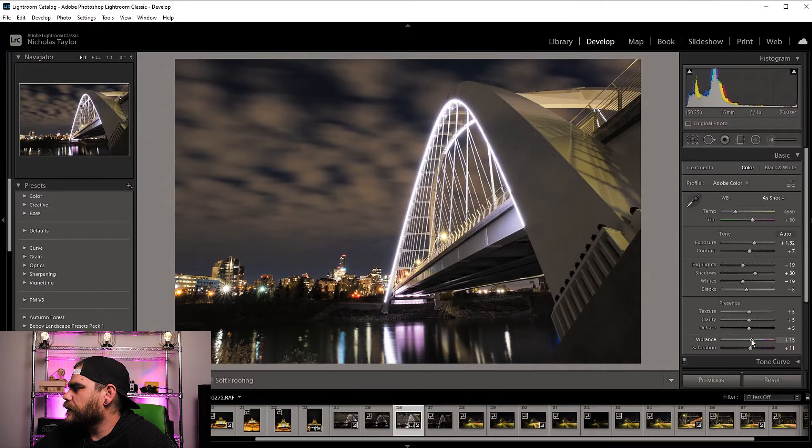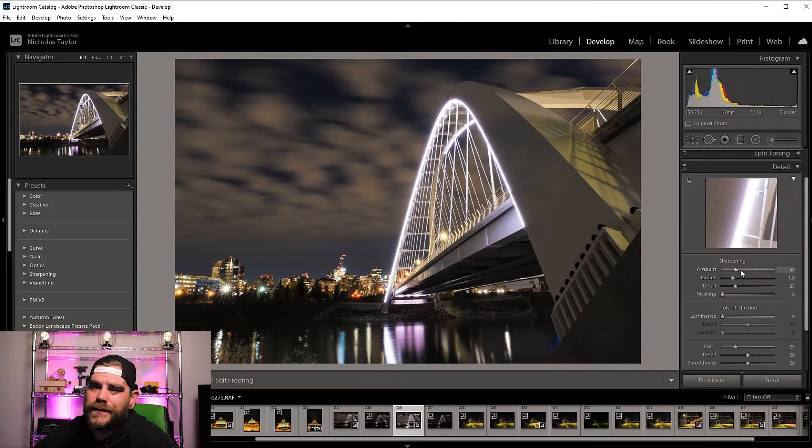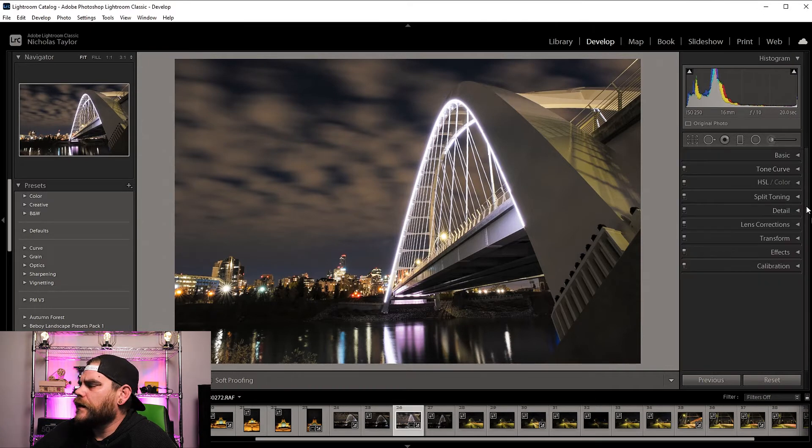Bump up the vibrance a bit — there we go. I also like to sharpen it up a bit, let's hit around the 80 mark. All right, so I'm just doing a quick tune-up to the photo to give you guys a glimpse on how to paint light in.